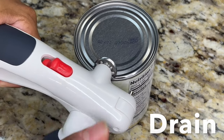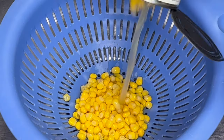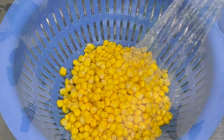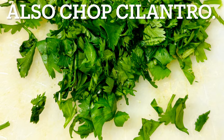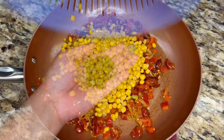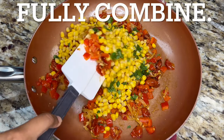Open the can of corn, drain in a colander and rinse. Chop the cilantro too. Add corn to skillet along with most of the chopped cilantro and fully combine.